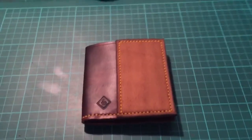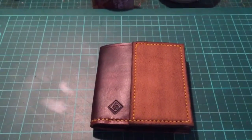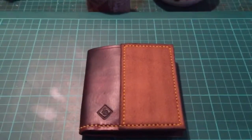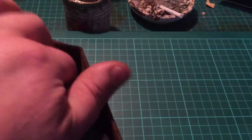Hi guys, this is something I've just finished for a very good friend of mine. This is a wallet from me and it's called the outdoorsman's wallet — for the bushcrafters too. Let me explain why it's different and why it's the outdoorsman's wallet.